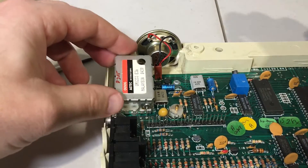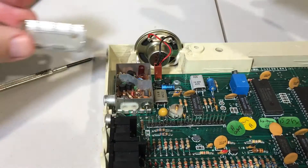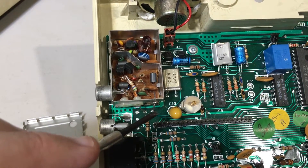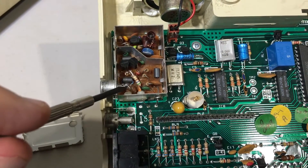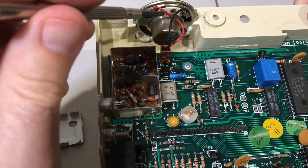This is the Electron's RF modulator. One of these down here is the 5V power, and one of them is the video. I'm also going to remove this resistor. Finally, I'll reroute the speaker wire to the center pin.